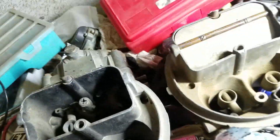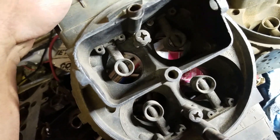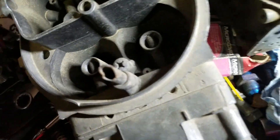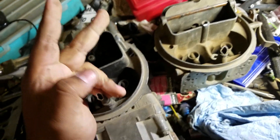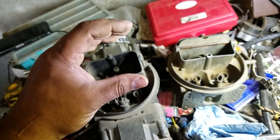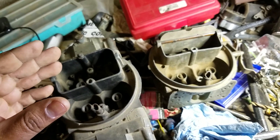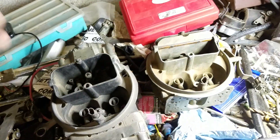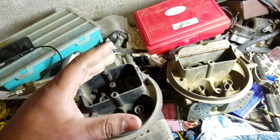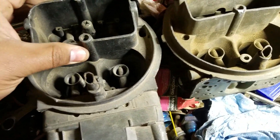The second difference between these two carburetors involves what are called air bleeds. If you look inside the carburetors next to the boosters, you'll see two little holes — there are low speed and high speed air bleeds. Essentially, they provide pressure relief when fuel is being drawn in, allowing a little air so the system doesn't clog. Without them, fuel would just keep pulling and pulling non-stop. The idle air bleeds give you more control over the speed and duration — how fast and how early your fuel kicks in.